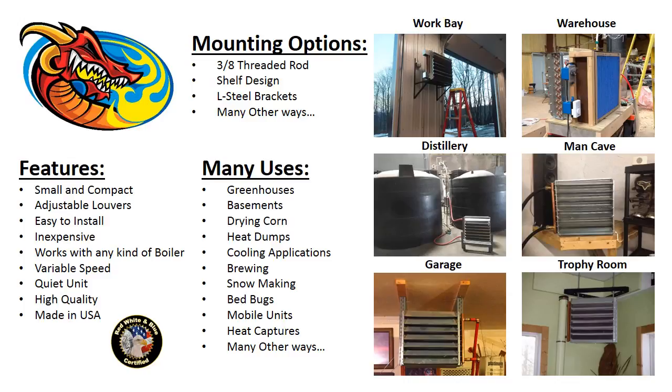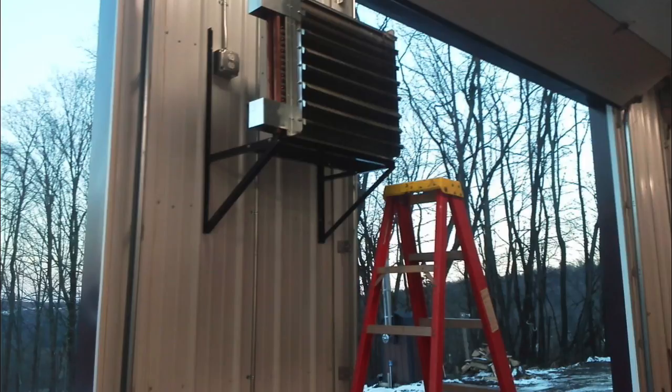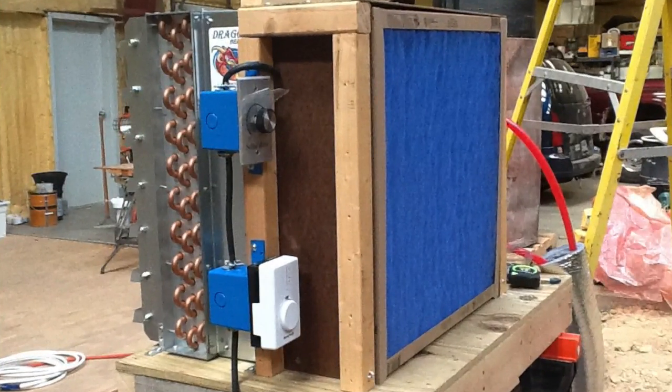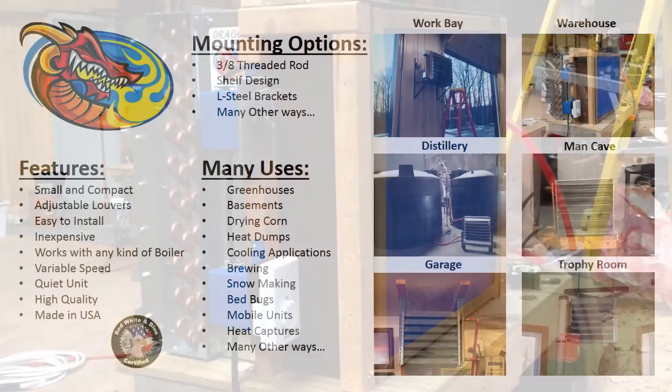In the first picture, it is a work bay where they are using an L-bracket system. They basically screwed it together and made a shelf-type setup, as you can see in the work bay setup. In the second picture, they're showing a unit heater where they needed a clean environment, so they mounted the Dragon Breath unit heater with a big filter on it. They required a very dust-free environment.